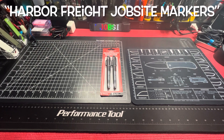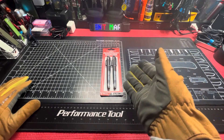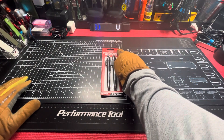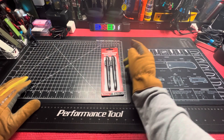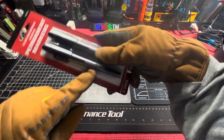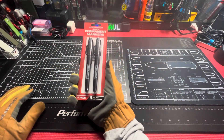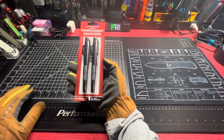What up everybody, Unlicensed Assassin back with another one. This is from the recent tool haul from Harbor Freight — part number 70060. It just says Harbor Freight, so Harbor Freight is selling their own stuff. This is their new clog resistant job site permanent markers.